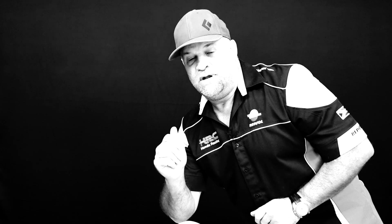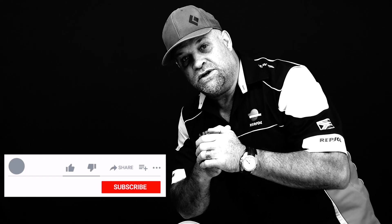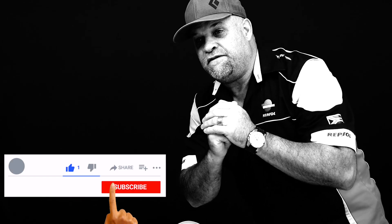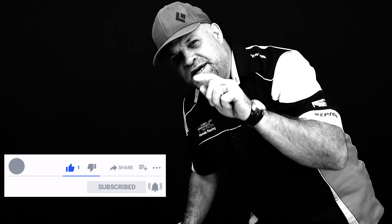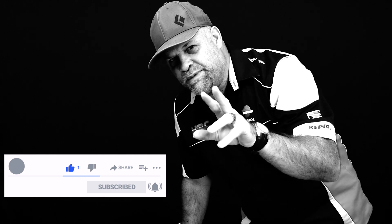Before you go, please like this video if you liked it. If you wouldn't mind, subscribe to our YouTube channel and click that little bell — when you click the bell you get notifications immediately when we upload a new video. Bye for now!